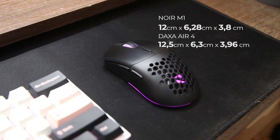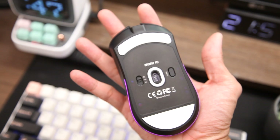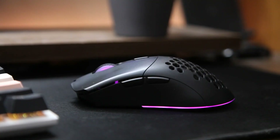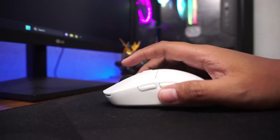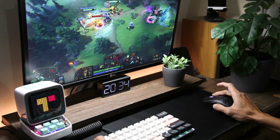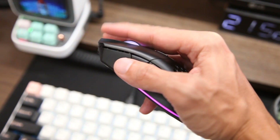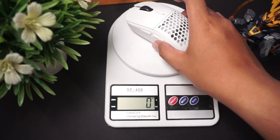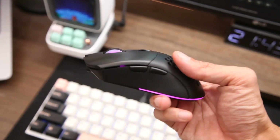Efeknya mungkin bagi kalian yang bertangan besar. Kalau tangan kalian sedeng, pastinya nggak ada masalah. Mau gunain palm grip ataupun claw grip masih tetap nyaman. Tapi kalau tangan kalian berjari panjang dan tipikal palm grip, maka akan sedikit kurang nyaman karena ujung jari bisa menyentuh sampai bagian ujungnya. Beda sama Daksa yang punya extra back cover yang sedikit lebih besar. Untuk beratnya, Noir M1 sedikit lebih berat di sekitar 70 gram, sedangkan Daksa berada di sekitar 66 gram, tapi perbedaan ini tidak akan terasa dan masih dalam kategori mouse yang ringan.